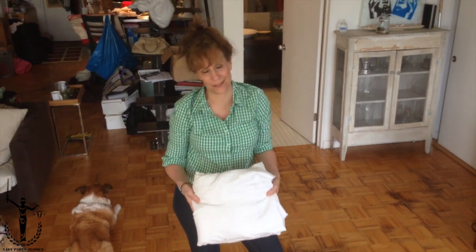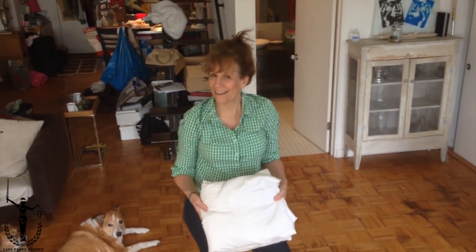Now donate money to Lady Parts Justice because we have the folded sheets. If you want to know how to do the duvet cover, I can show you that too — but maybe that's for another time. Wasn't that worth five to ten dollars? I think it was.